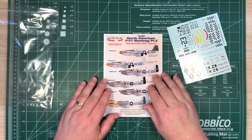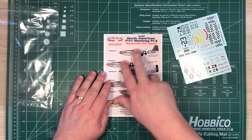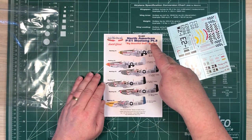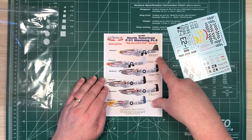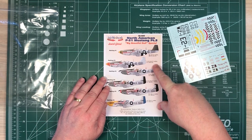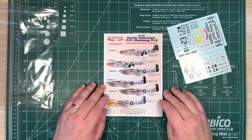This is from Lifelike Decals, set 72037, P51 Mustang part 3, Big Beautiful Doll special. They're all P51Ds, all flown by John D. Landers from Major, Lieutenant Colonel and Colonel. Six decal options.